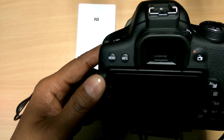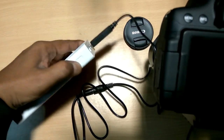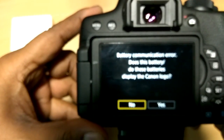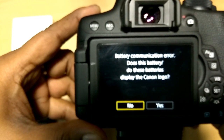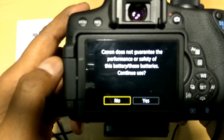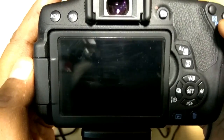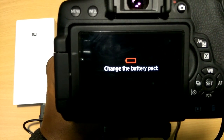Now I switch the power on. The camera powers up. Some notice appears here: Battery communication error. Canon does not guarantee the performance or safety of this battery. Does the battery display the Canon logo? No. Does the battery continue? Select Yes. This is a formal notice that appears when you change the battery pack.